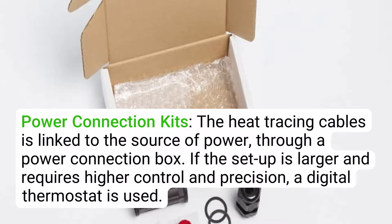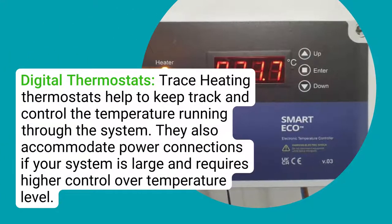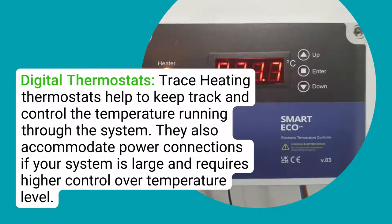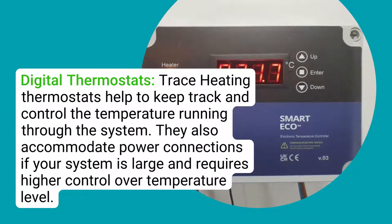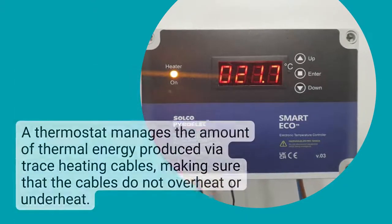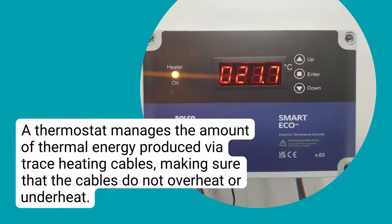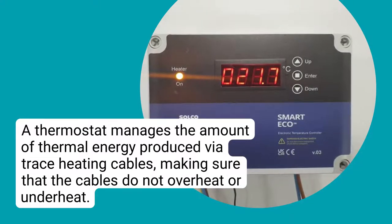Power connection kits: the heat tracing cables are linked to the source of power through a power connection box. If the setup is larger and requires higher control and precision, a digital thermostat is used. Digital thermostats help to keep track and control the temperature running through the system. A thermostat manages the amount of thermal energy produced via trace heating cables, making sure that the cables do not overheat or underheat.